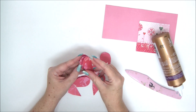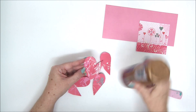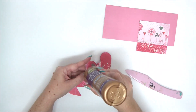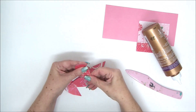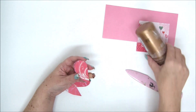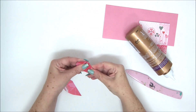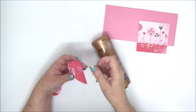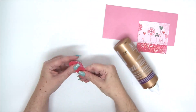Fold all the hearts in half and then simply attach them back to back while the fold faces the same direction. Apply glue on one half and attach the other half — the fold line should always face the same direction. We're basically creating a fan of hearts that will open when we open the card.